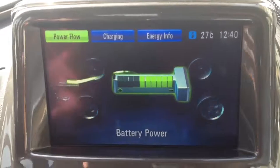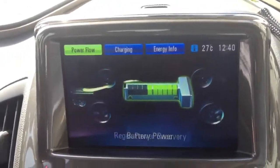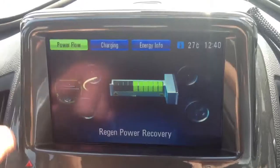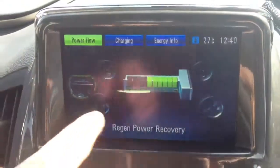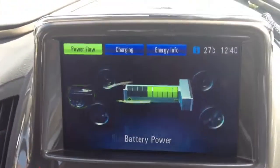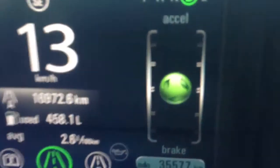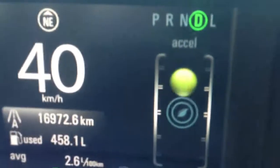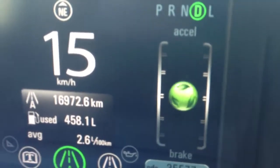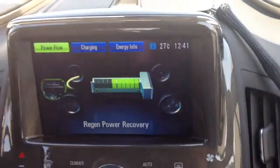So this is the power flow. Now we're using the battery power to power the engine. When you release the accelerator, the kinetic energy from the tire movement will charge the battery. So when you press the accelerator too much, it goes up — which is not economic. If you brake, it will go down. You need to balance it to have the most optimal eco-friendly drive.